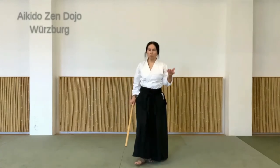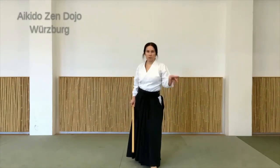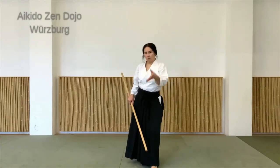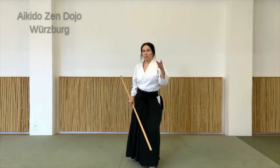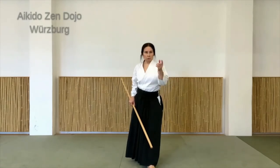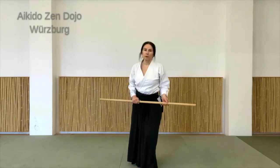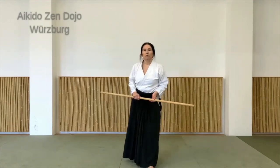Und damit würde ich es für heute mal belassen. Ich mache jetzt am Schluss nochmal ein paar Bewegungen vor, ähnlich wie am Anfang, wo wir in verschiedene Richtungen gegangen sind – also in vier Richtungen praktisch – oder wo auch noch andere Bewegungen damit verknüpft werden. Einfach damit ihr ein bisschen seht, wo das hingeht. Und da habe ich vor, auch noch mal ein Video dazu zu machen.